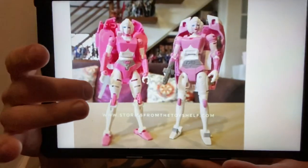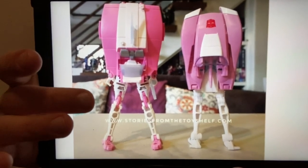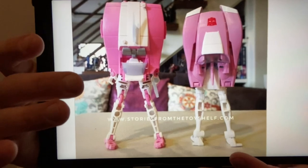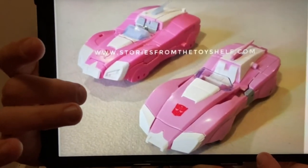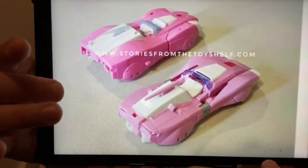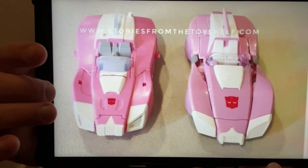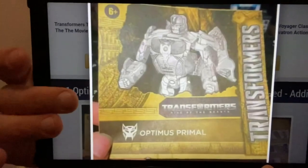This looks interesting — I've got some direct comparison pictures of the new Studio Series RC and the Earthrise one. The Earthrise version has the back end of the car up above the torso, whereas the new Studio Series 86 one has the front end of the car there, which makes it more cartoon-accurate. When you see them side by side it also looks a little bit bigger. I can't wait to see it in hand.